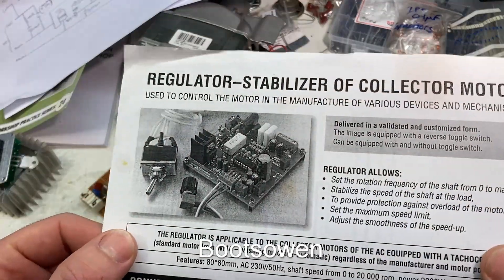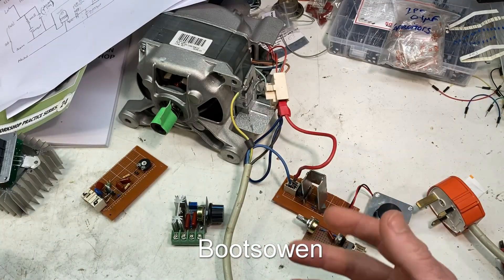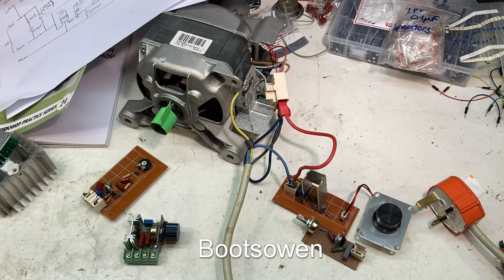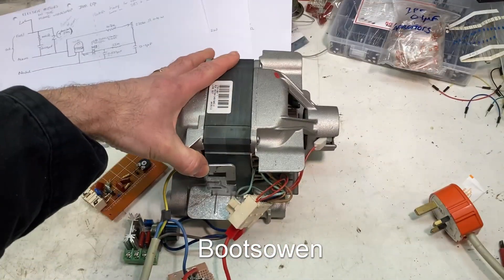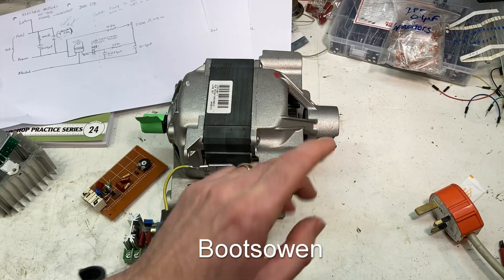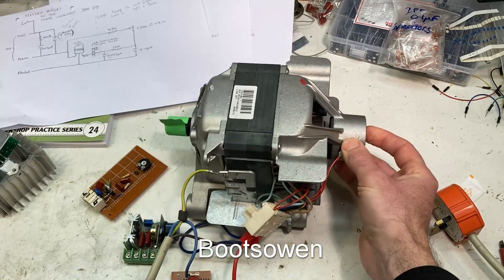But for actually using it for an application like driving something at a constant speed, none of these controllers will do that. None of the cheap off-the-shelf ones will do it. And I don't think — I haven't tried it actually — but I don't think a single-to-three-phase frequency inverter will do it. They won't keep these going at a constant speed because these don't run off the frequency of the waves.